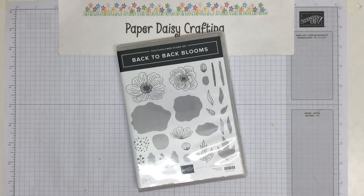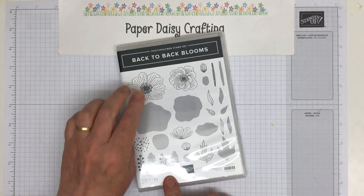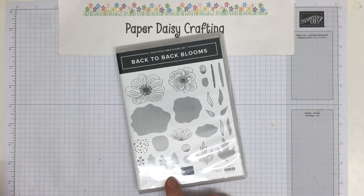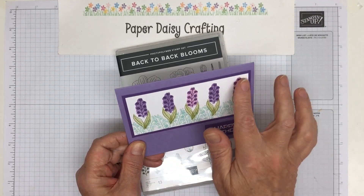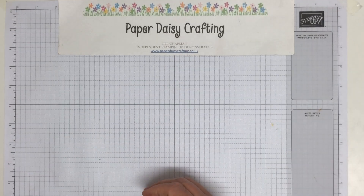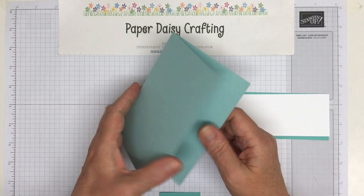It's called Back-to-Back Blooms and it's one of our reversible sets, which means you take the stamp and you stamp it, and then you turn it over and you stamp a shadow which infills the shape. So here I've used this scribbly tall flower and then turned it over, and the colored bit is the back of the stamp.